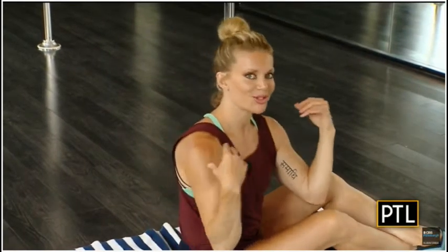Let me know what you think of these beautiful back exercises. Good luck this week, and we're going to finish up with some smoking shoulders next week.